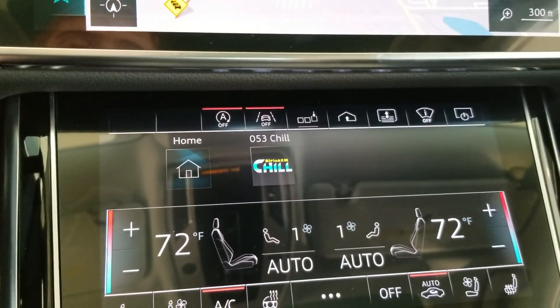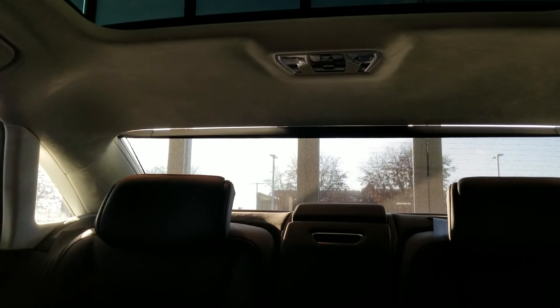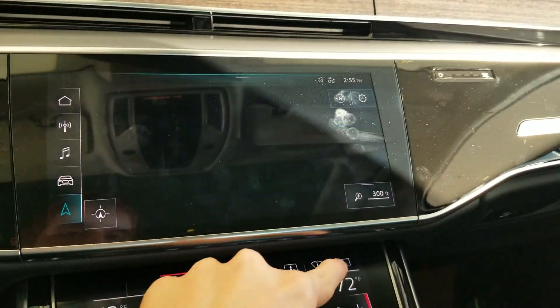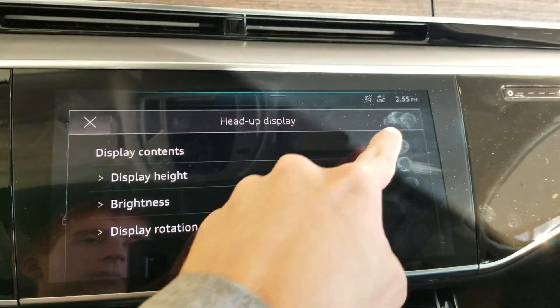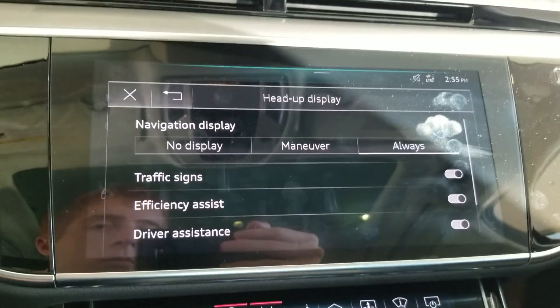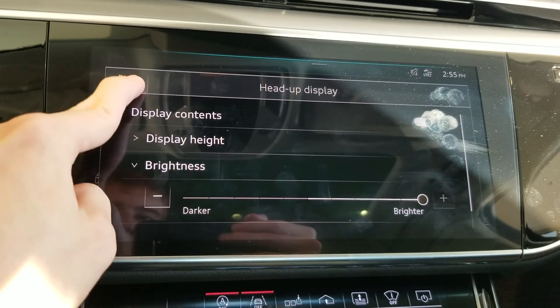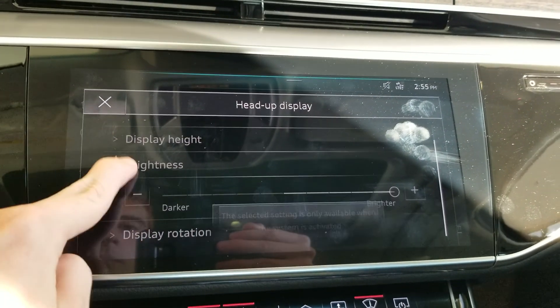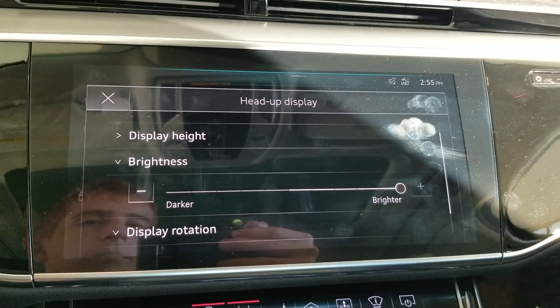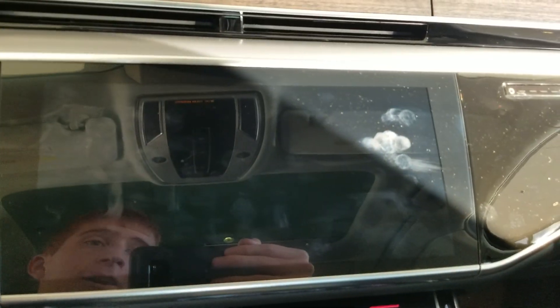The auto start-stop button lights up red when it's turned off. There's also lane keeping assist, presets for the radio, a garage door HomeLink button, and a button that folds the rear sun shade. This button here changes what you see on the heads-up display — you can turn it on and off. You can also turn the upper screen on and off with the button on the far right.